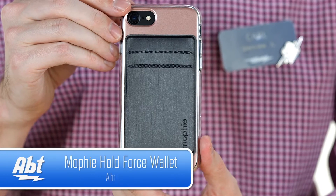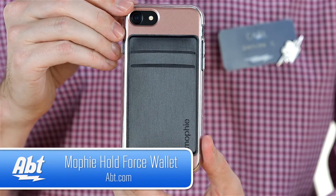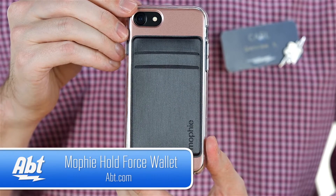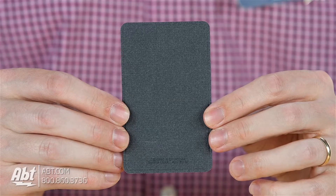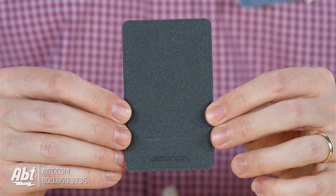Hey, I'm Carl with Abt, and we've got the wallet accessory for the Mophie Hold Force Base Case. The whole idea behind this case is to purchase accessories that can stick right to the back via some magnets built in here. The wallet has a black finish on the front and a nice felt finish on the back, so when you attach it to the case, it's not going to scratch it up or leave any marks.